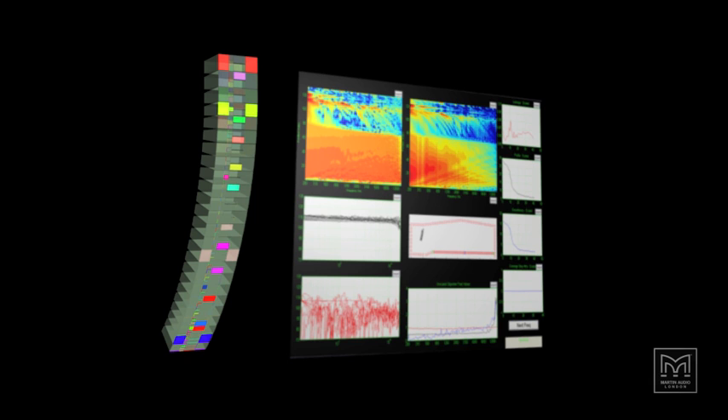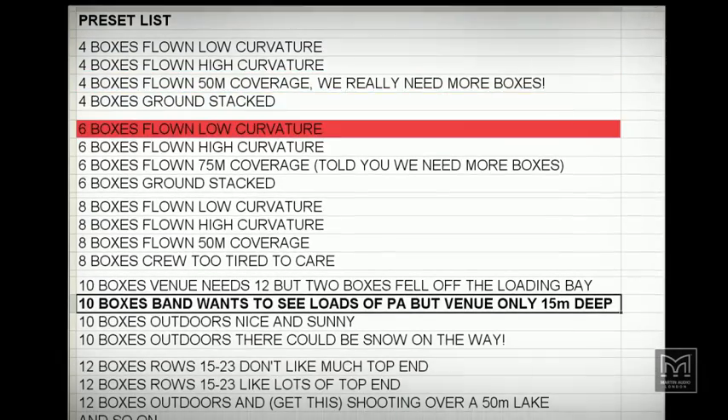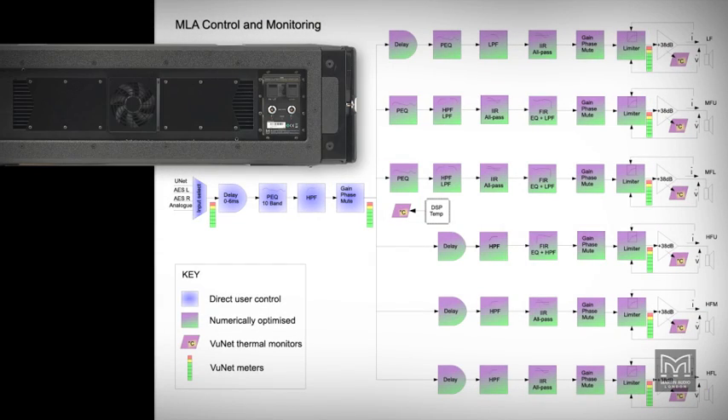This is achieved by a combination of cellular array design and display-to-intelligent software. Trial and error array design and presets have been replaced by intelligent optimization based on a highly accurate acoustic model. Each MLA cell is separately powered and individually addressed by software-controlled DSP, so that all the complexity is under the hood and doesn't impact on the user.